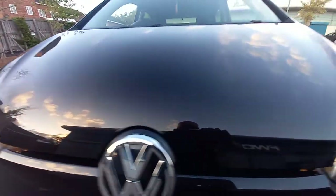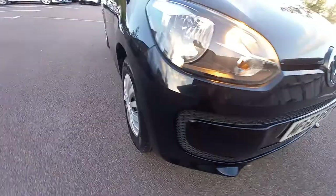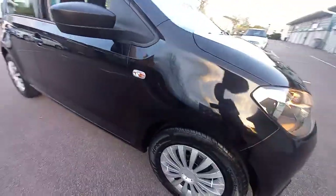The bonnet - no major stone chips, maybe the odd very very slight little one there, you can see. But for 84,000 miles, very good. All this is nice and shiny. New tyres on the front, as you can see, brand new items.